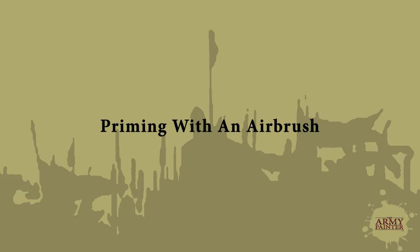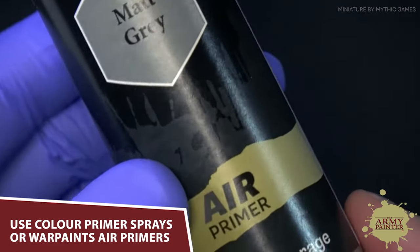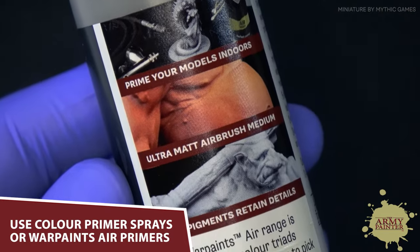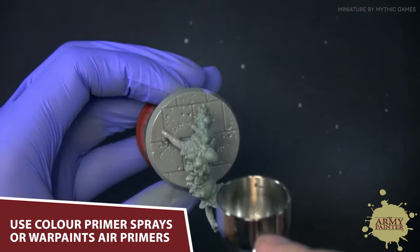No matter if you're applying traditional brush painting techniques to a model or airbrushing the model, it all needs a solid base coat and priming foundation. Whether you're using our color primer sprays or the matte gray air primer from the Warpaints Air Range, you have a plethora of solid options to choose from. We're using the matte gray air primer here — we're simply going to shake the bottle, apply it into the reservoir of our airbrush, and give it a nice solid coat.